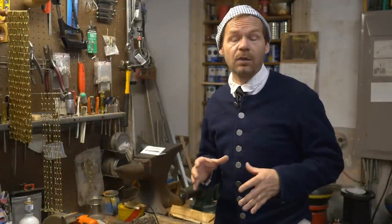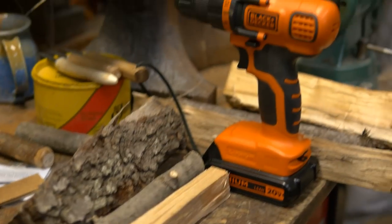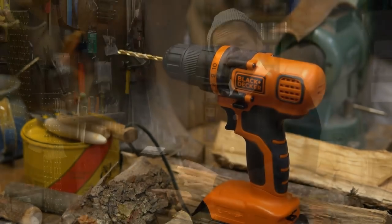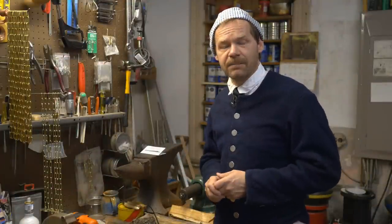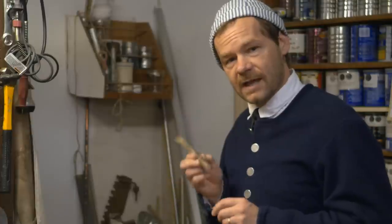We're in the back of the store, our little workshop where Josh usually works. I've got lots of modern tools here, but I also have some period tools. So we'll be making two knives — one using period or old-fashioned tools, and one using totally modern tools. Let's start with the antler handle.